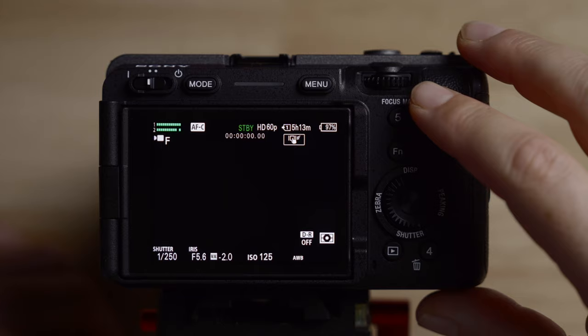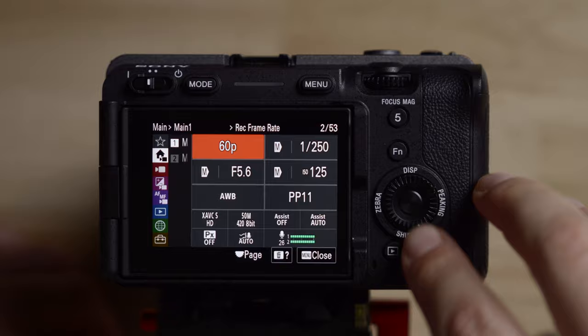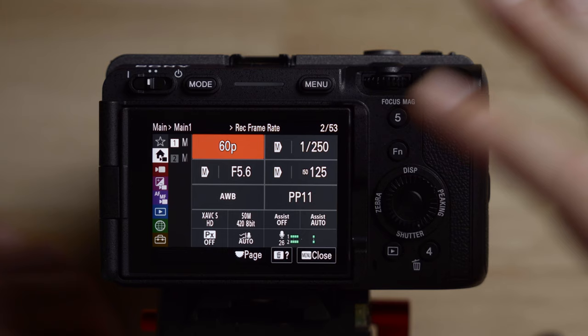One of the big differences with this camera is the new main menu screen, which is great because you can access pretty much all of the settings you need right here. I don't even really use the function menu anymore because everything is in here, so I'm not even going to set that up. There are a lot of settings, and all of these can be found in other places in the camera, but generally I don't have to dive into the menus very much.